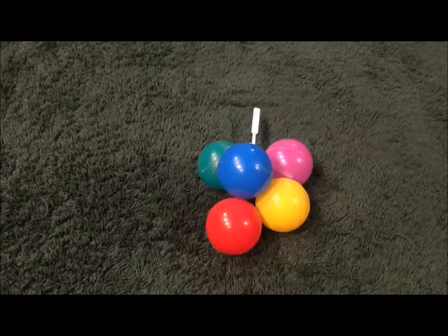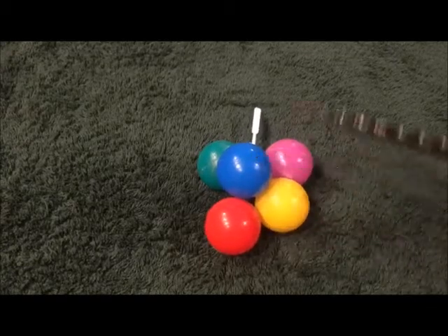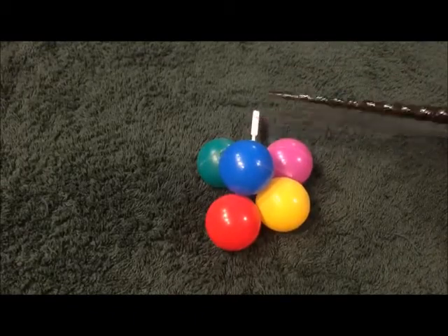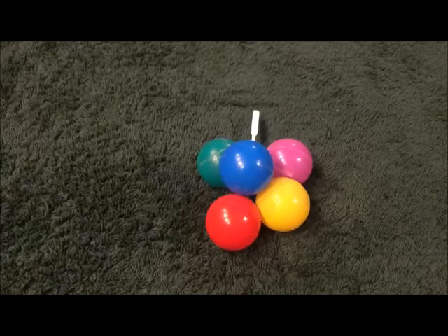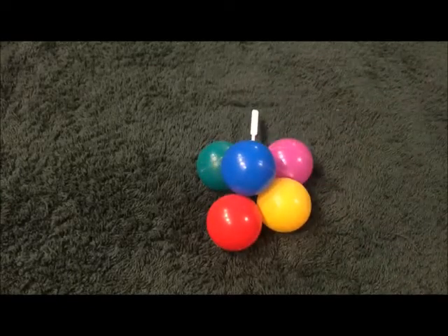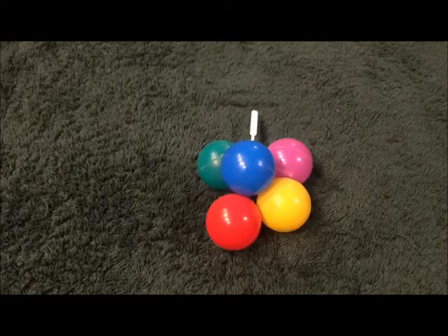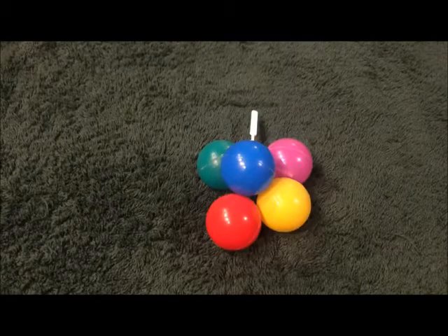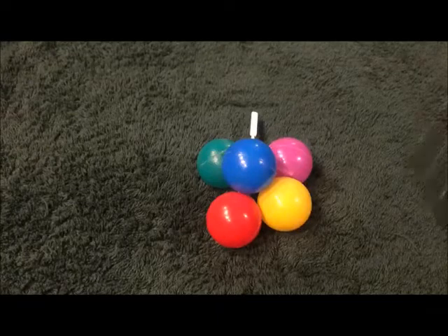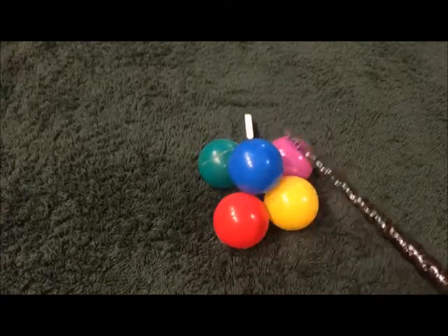Which colors are represented on the American flag? Red, blue, and the color we didn't pay any attention to before — white. Because even though this is not one of the balloons, it's still white. And what colors are on the Brazilian flag? Yellow, blue, and green — excellent. How about the Italian flag? Red, green, and white — very good. The French flag is red, blue, and white. And the Canadian flag is red and white. The Great Britain flag, the Union Jack, is also red, blue, and white.